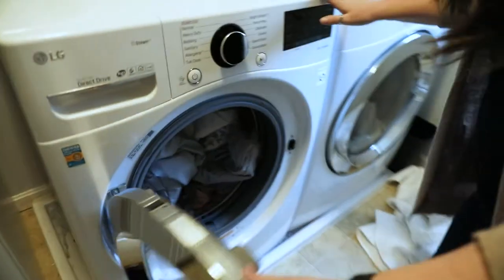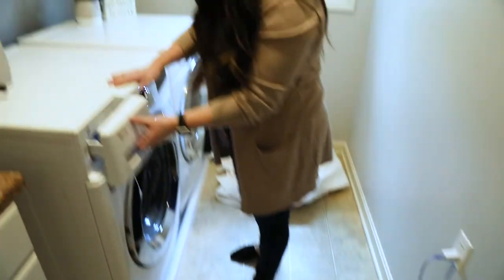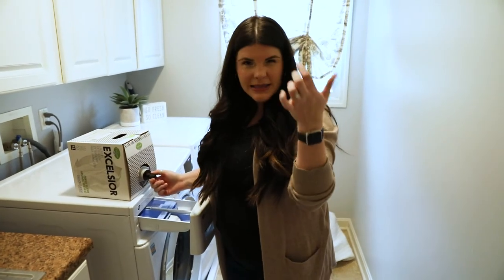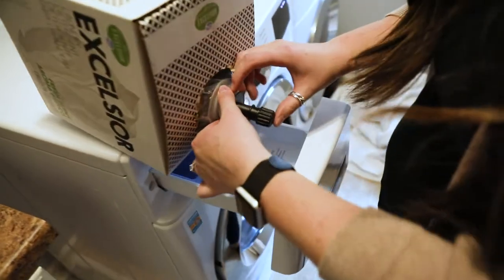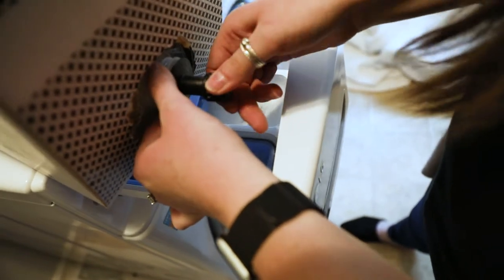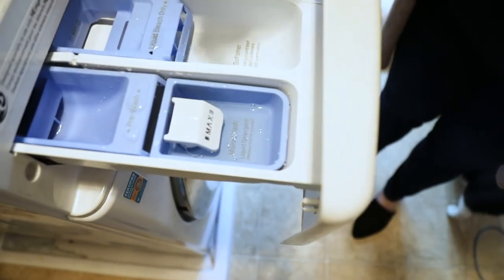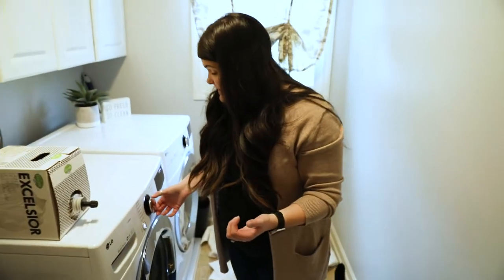So I'm going to close my washer — we have a guest here, this is our cat Elliot — and I'm going to take my Excelsior detergent. I typically use a little medicine cap but we're going to eyeball it today. That was probably about a medicine cap's worth — you can see I didn't even go to the line or the max line, and that is really all I need.